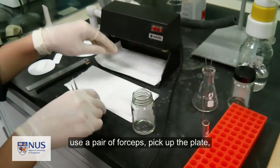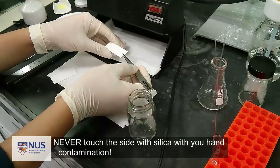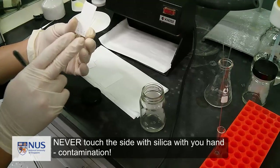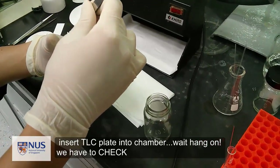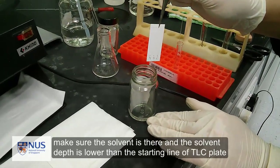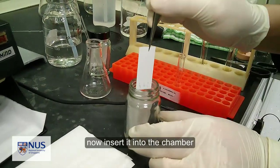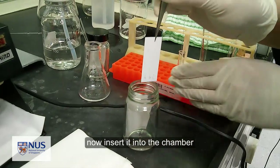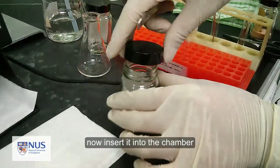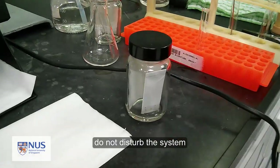Use a pair of forceps to handle the plate. Always remember not to touch the surface coated with silica gel with your hand. Make sure the solvent is in the chamber and that the solvent height is less than the starting line of your TLC plate. Pick up the plate and place it in the chamber, making sure the level of the solvent is below the spots on the plate, or your sample will dissolve into the developing solvent. Cap the chamber and try not to disturb the system.